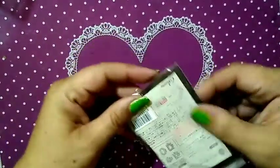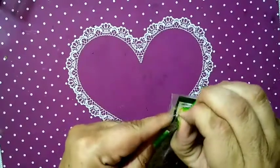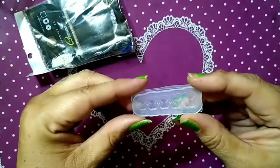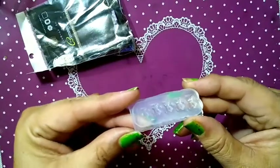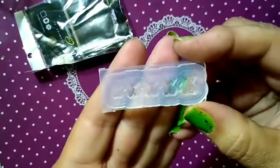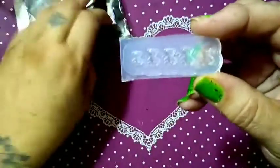And then this one — this is teddy bears in five different sizes. I think this is really cute. So this one I will keep and hopefully use.